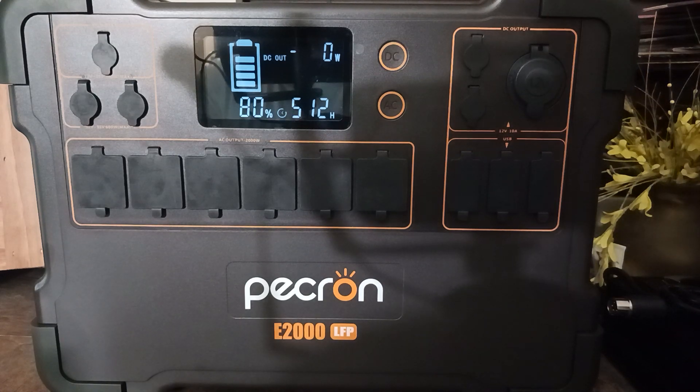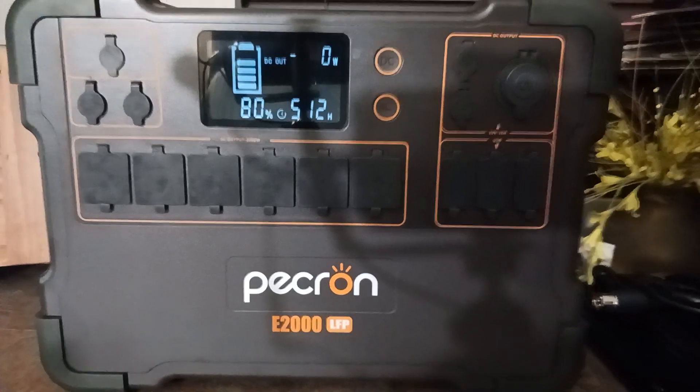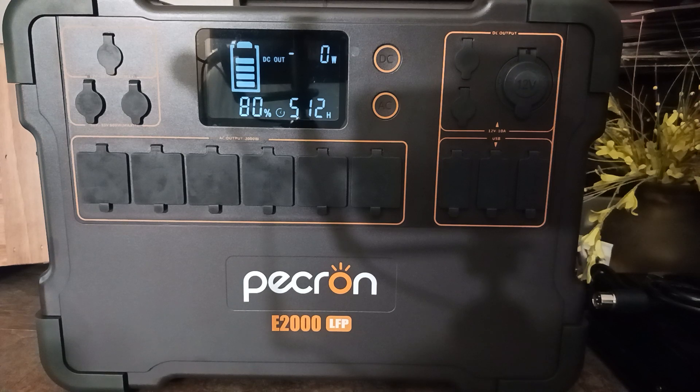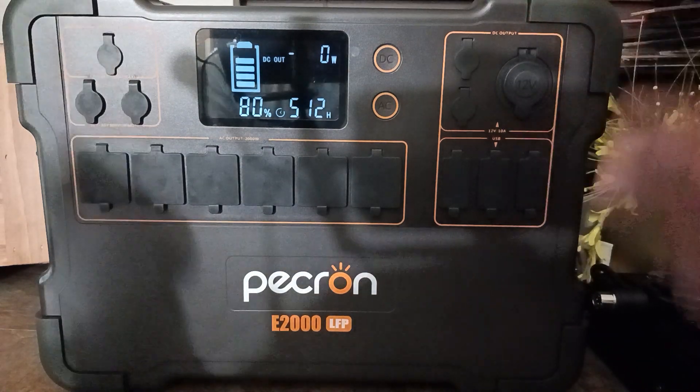I think the Pecron will do everything I need as far as power. The next video involving this unit I might go ahead and show everyone the expandable battery I purchased with it. I'm watching for the sales that are supposed to come up within the next day or two — there are supposed to be widespread sales and I'll be watching to see what kind of price cuts are available.